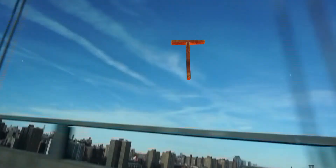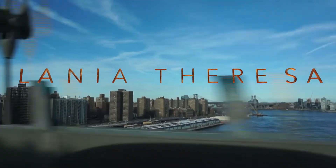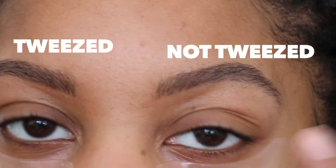Hey everyone, welcome back to my channel. My name is Lania and today I am tweezing my brows at home. To do this you'll need a spoolie and your favorite brow product, some tweezers, and a two-sided mirror — one side that's extra magnified and another that's regular.